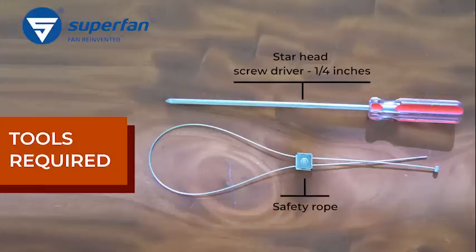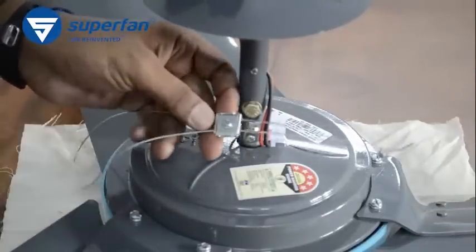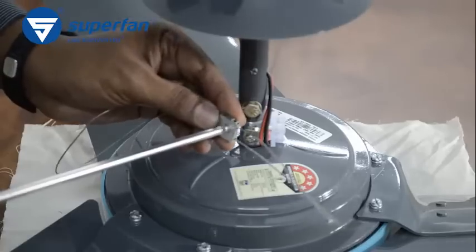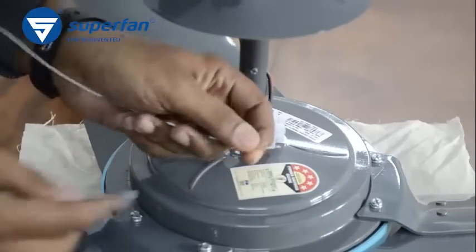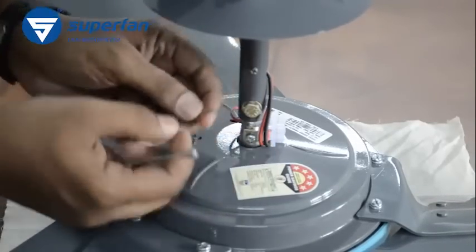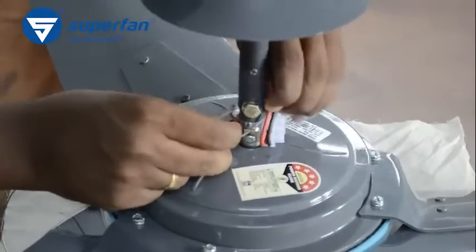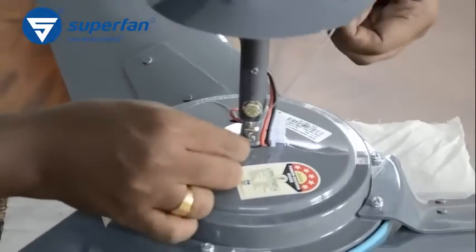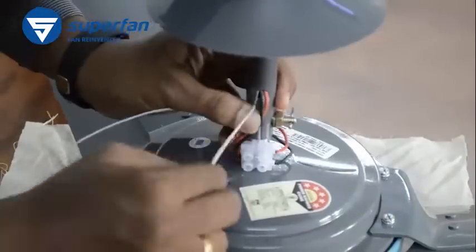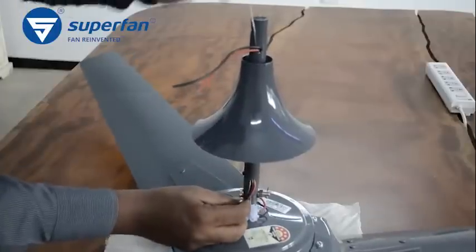Step 4: This is the safety rope — it secures the fan further. Unscrew the metal clamp in the safety rope; the clamp splits into two pieces. Unwind the rope part. This is the unbeaded end; this is the beaded end. Thread the unbeaded end of the safety rope through the support clip from bottom to top. Pull the safety rope until the beaded end fastens to the support clip. Thread the unbeaded end through the hole at the bottom end of the down rod and pull it through the opening at the top end of the down rod.